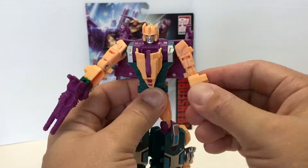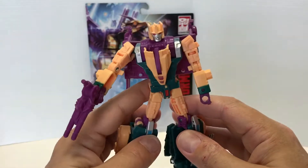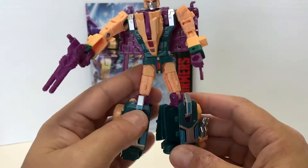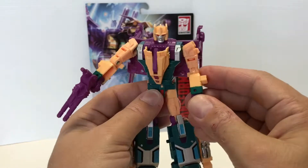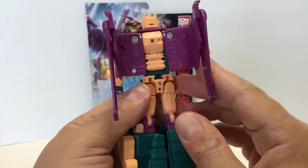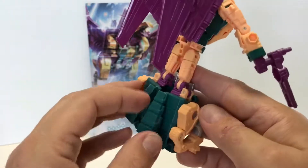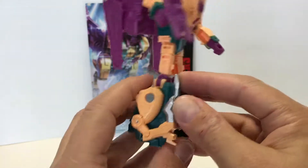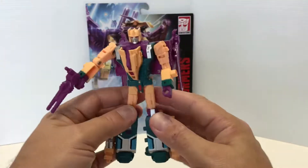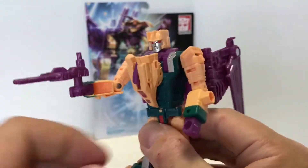Articulation is what you'd expect. If you've transformed Swoop, or own Power of the Primes Swoop, then you've basically transformed this guy too — pretty easy, didn't really have to look at the instructions at all. I like to have his wings back. They're almost the exact same wings as Swoop minus the color. Everything folds up real nice, and the bird legs sit on the side of the legs — they don't bother me at all, they're pretty compact. Let's get his double blaster out.